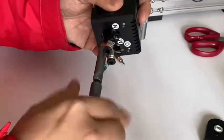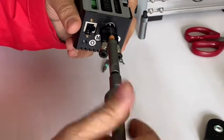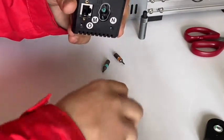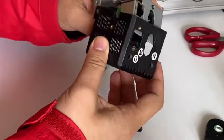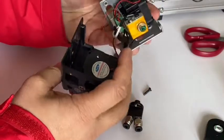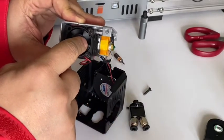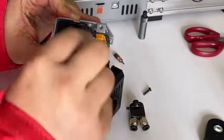It's quite long, so please do this with patience. Now we can take this off — take the plastic cover off. There is one M3 bolt inside which locks the hot end.